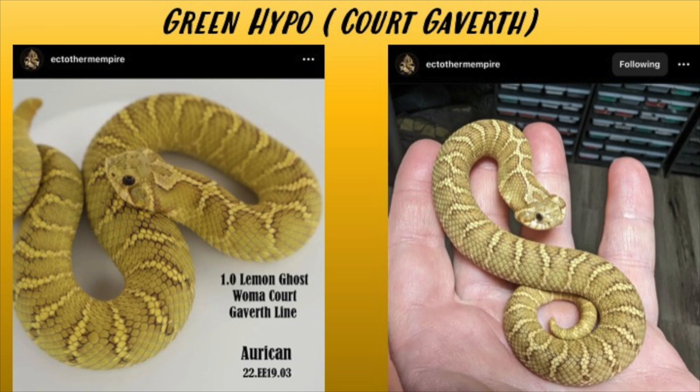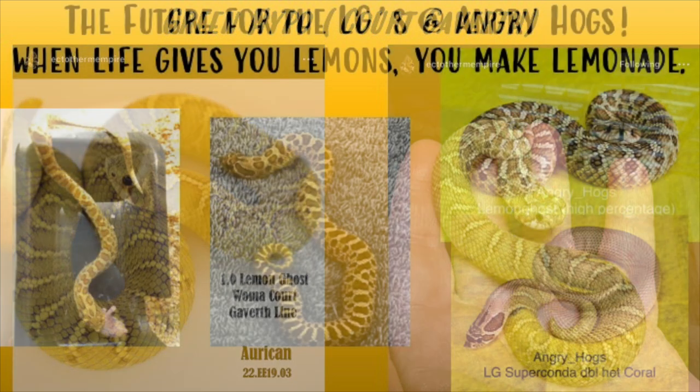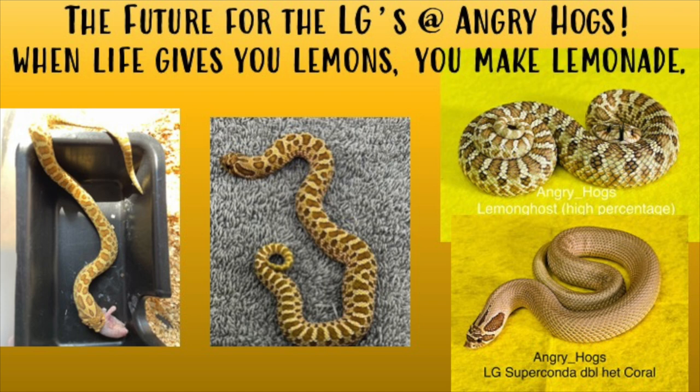Breeding a light color to a light color, or a green line to a green line, is not an easy task — it takes a lot of patience and dedication. But just look at that snake: a really light-toned, soothing yellow with the wama pattern. Just a beautiful snake overall. That's the future for the LGs — when life gives you lemons, you make lemonade.